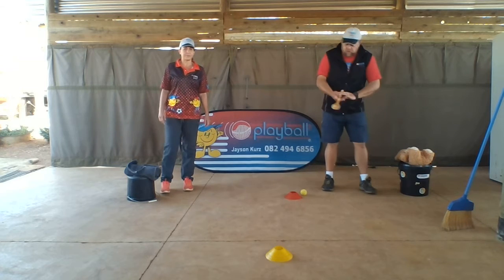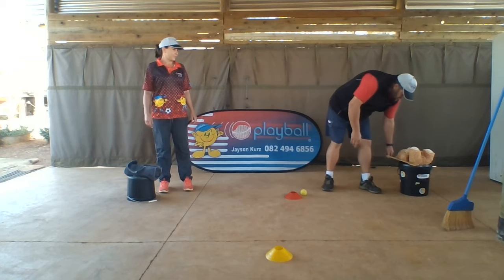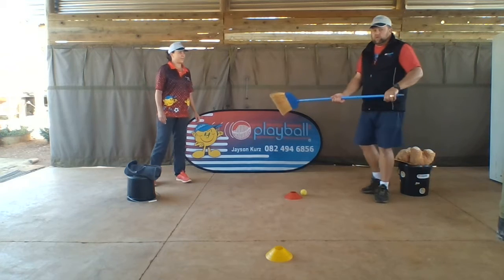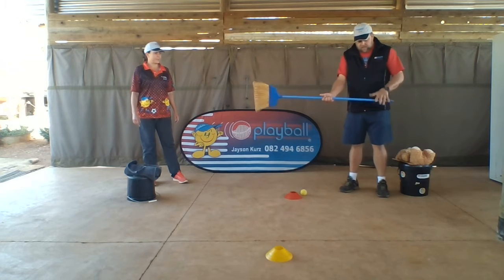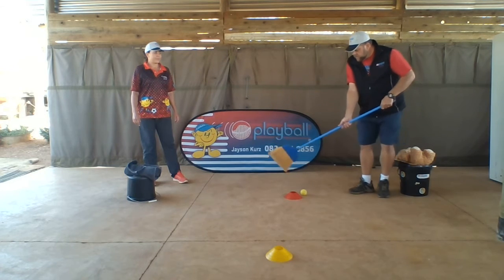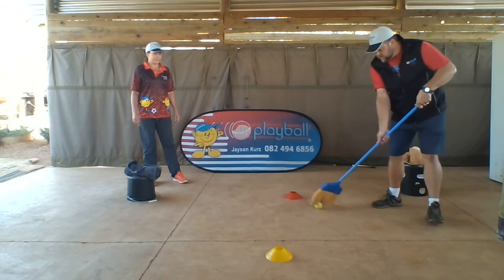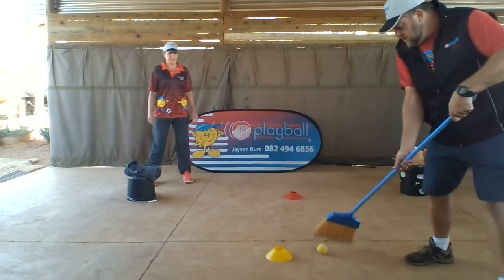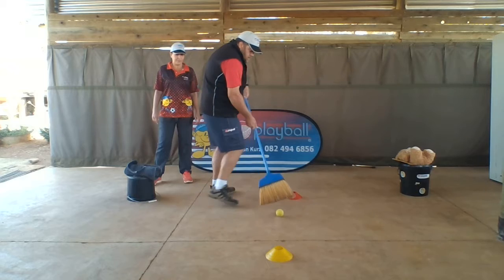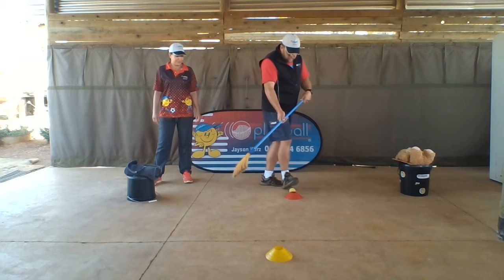For this one you can use a big wooden spoon, or you can use a broom — which I'm going to use — or you can use a hockey stick. Non-dominant hand on the bottom, other hand on the top, and we go like this. You sweep around the toe of it. Here we go, here we go, here we go, and stop. Let's do that one more time.